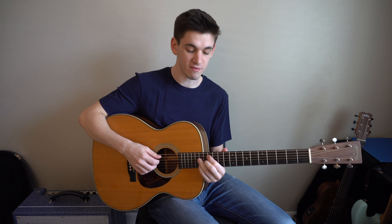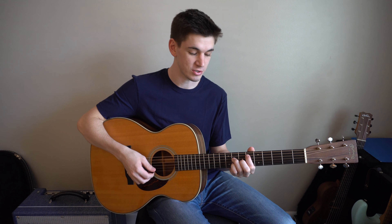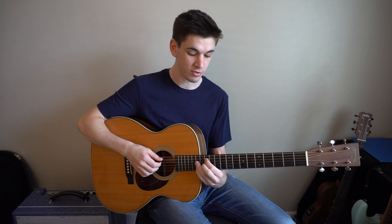To play a B flat major 7th, it's the same shape as the E flat major 7th, starting on the 13th fret.